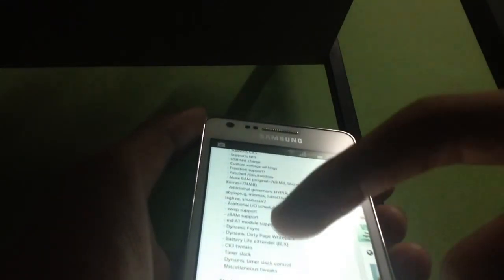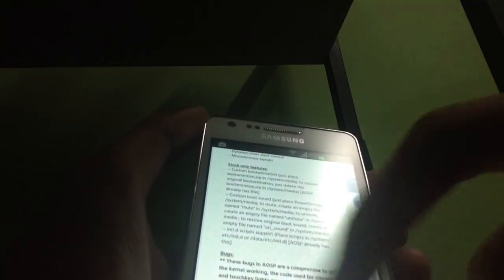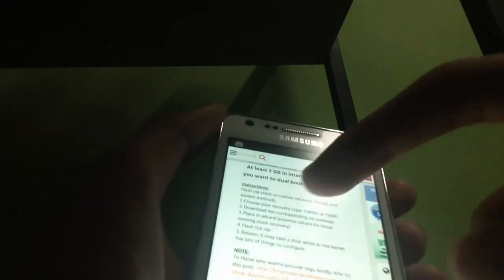It can also increase all those governors and you can have several custom options. The instructions say you first need to choose a recovery — you can choose either ClockworkMod or TWRP. I use ClockworkMod the most, so we're going to go with ClockworkMod.